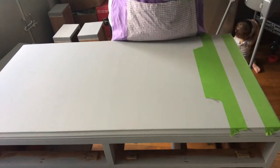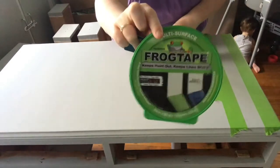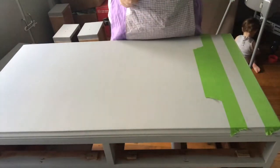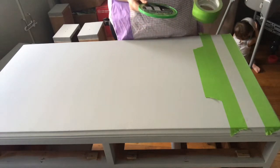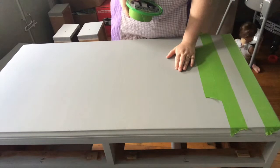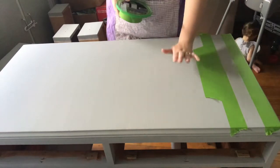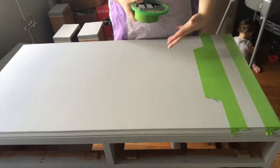Today I'm using my FrogTape. This is FrogTape — this is just the lid off the packaging. FrogTape is painter's tape and it's designed so that you get nice clean lines. It's also designed not to peel off the paint off your surface, because this paint hasn't been sealed, so obviously you don't want that to be peeled off before you're even finished.